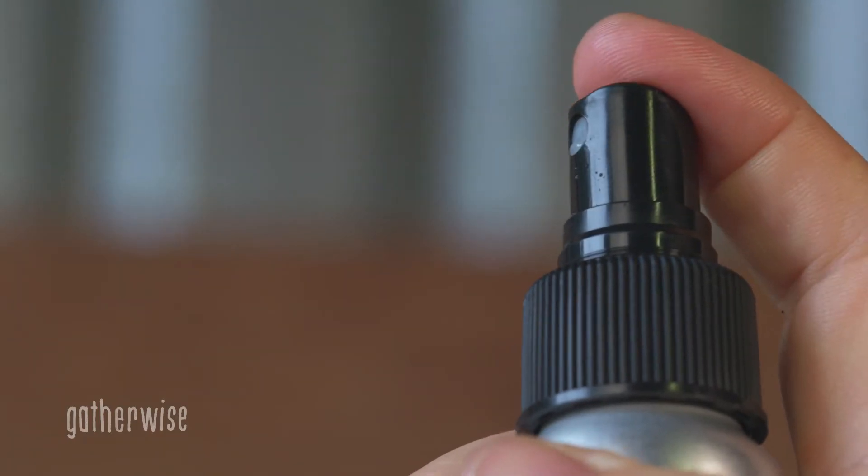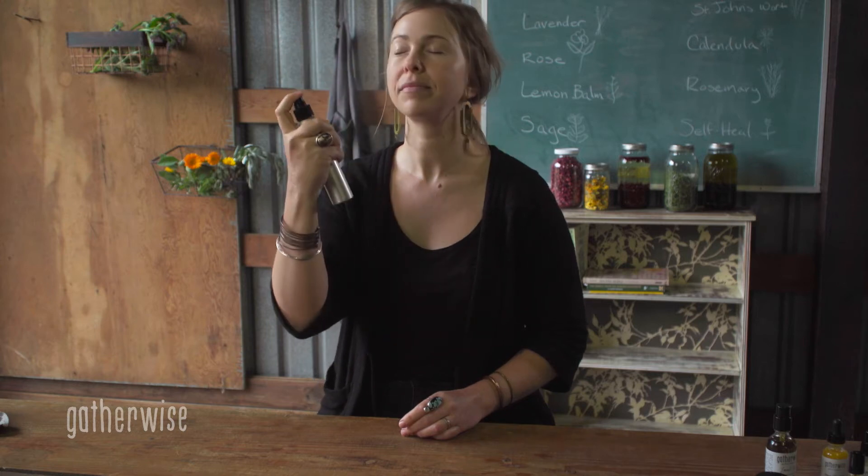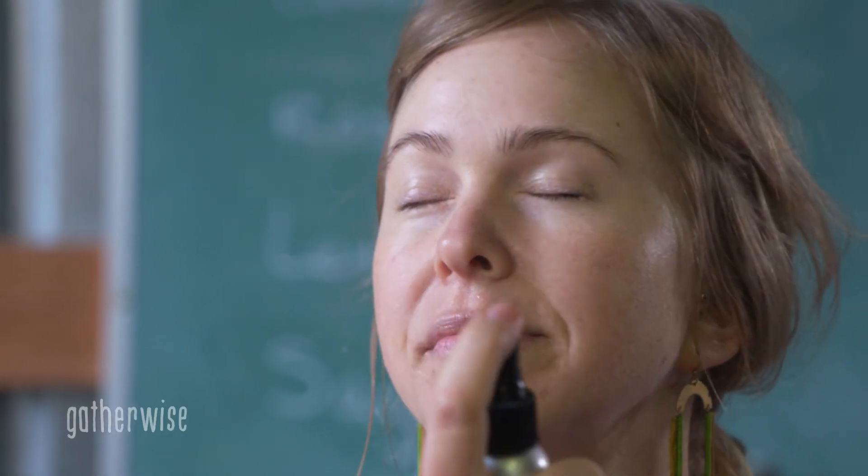The Balancing Toner is used directly on your skin. Use on clean skin and spray about 5 to 10 pumps right on your skin throughout the day.